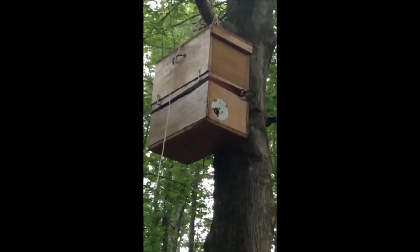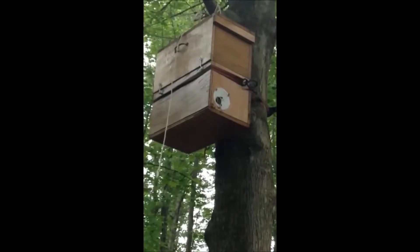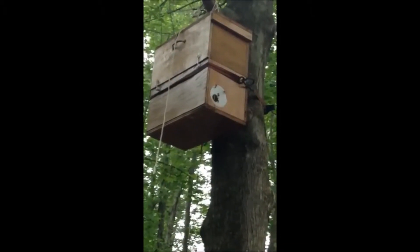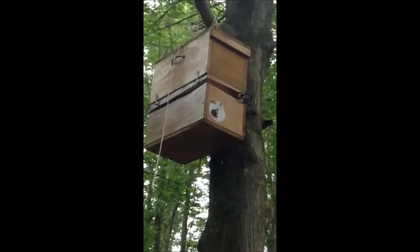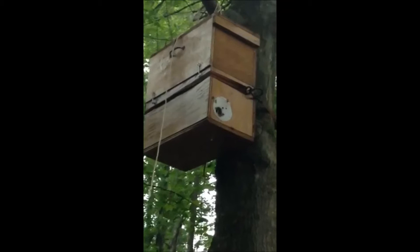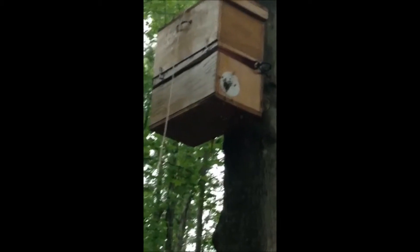Hi, this is the fancy nuc that I built, and I've actually put it up in a tree as a swarm box, and we've caught a swarm of bees in it. This is May the 10th, and I wanted to show you the bees going in and out — we caught a swarm of bees.